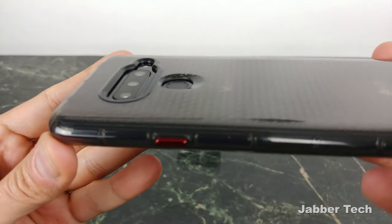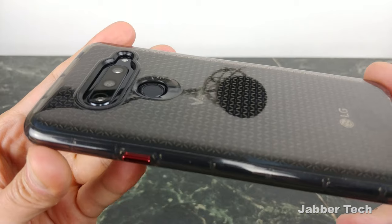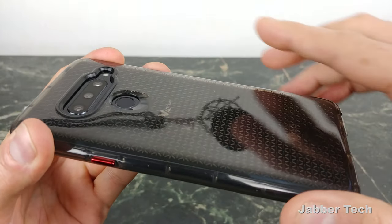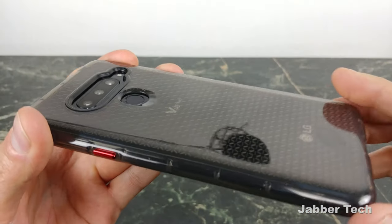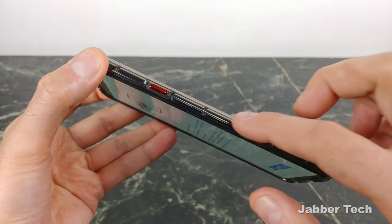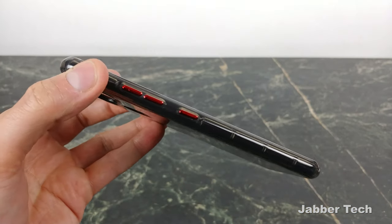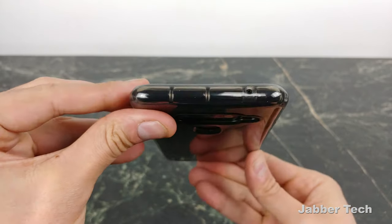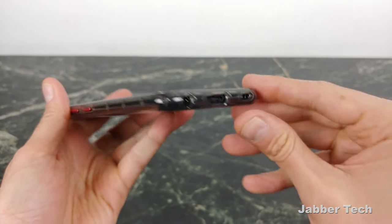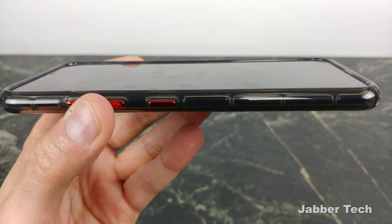Looking at the camera protection — just take a look at how well the camera is protected, along with the fingerprint scanner. What I like about how they designed the fingerprint scanner is it has a ski slope design, so you have no problem finding it and your finger just glides to it. The buttons are very responsive with no problems at all. The cutouts are perfect, and on the bottom there's an oversized cutout for USB-C for third-party accessories. The lip protection on the front is very generous.